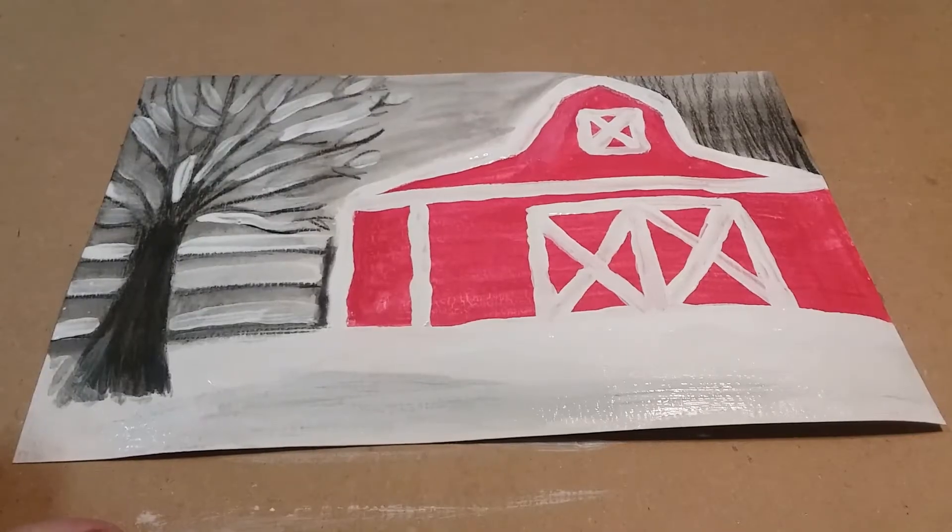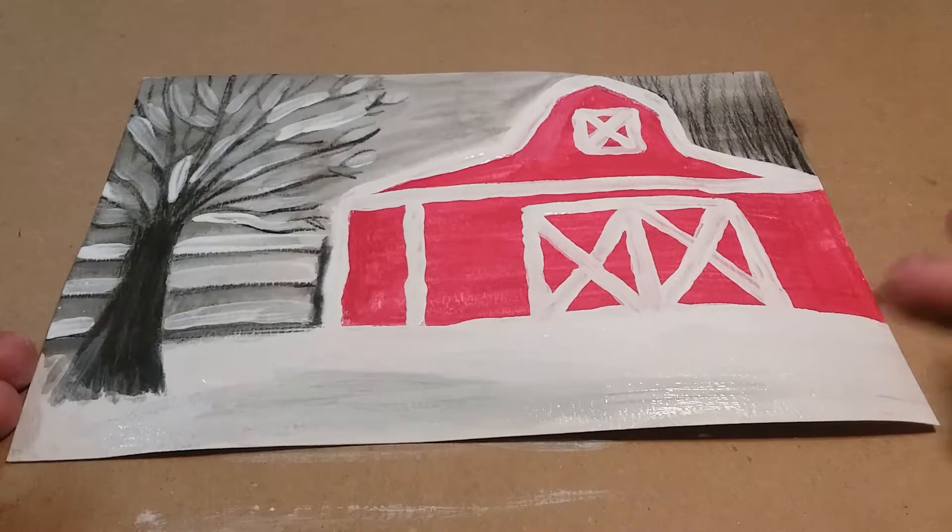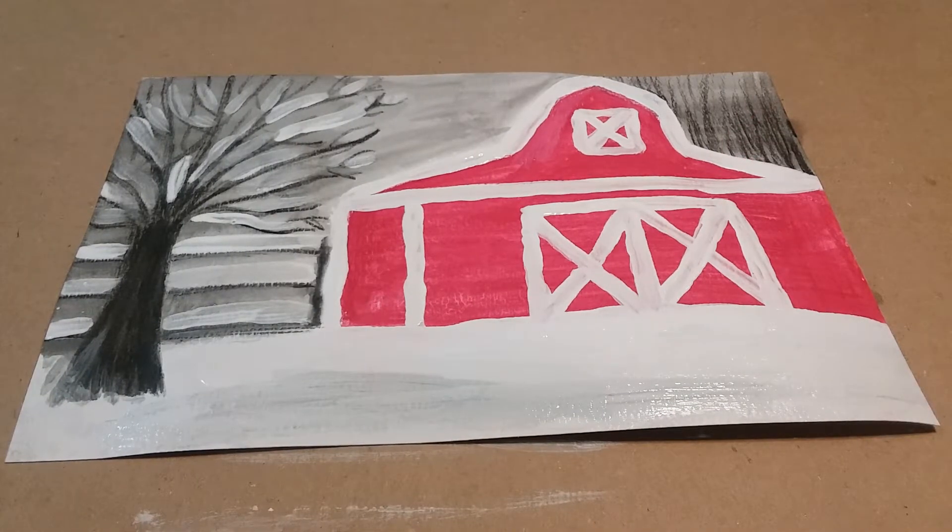I've gone back and touched up all the white paint to cover up the red. You could probably go back some more if you want it perfect, but give it a little bit of time to dry. When you're all done, it'll go on the drying rack — I hope you guys have fun with this!